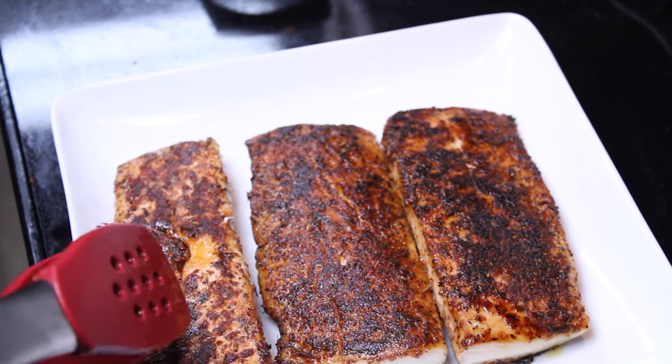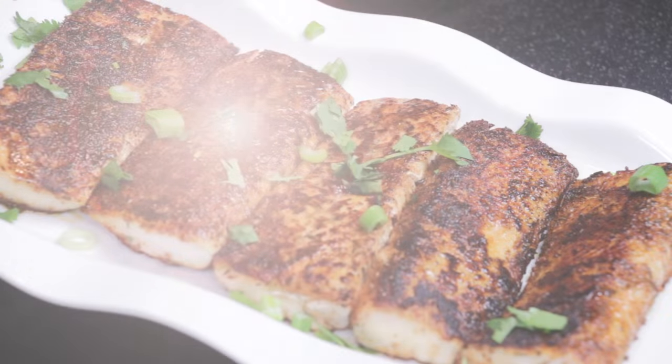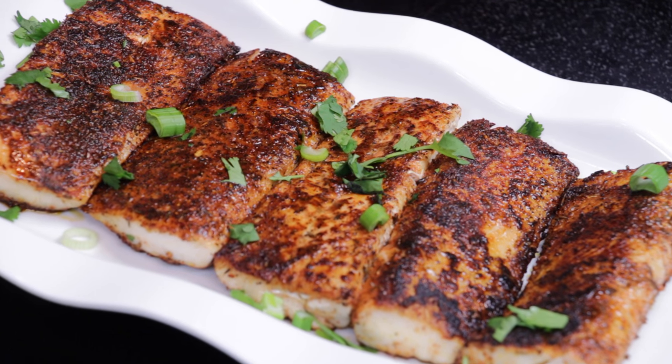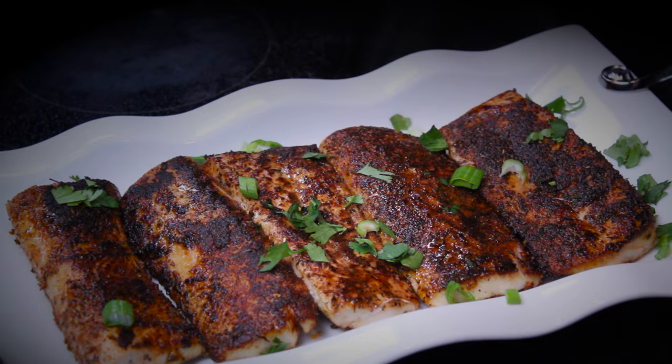So there you have it — blackened mahi-mahi. I chose to use mahi-mahi for this recipe because it's a very firm and flavorful fish. But truthfully, you could use any firm fish and it would be just as delicious following this same recipe.